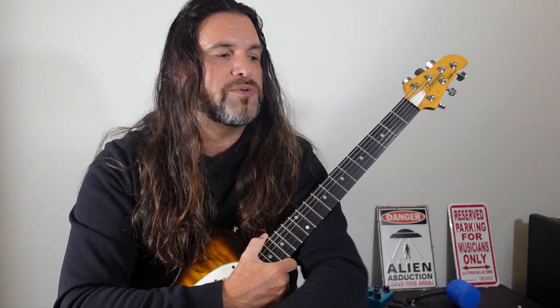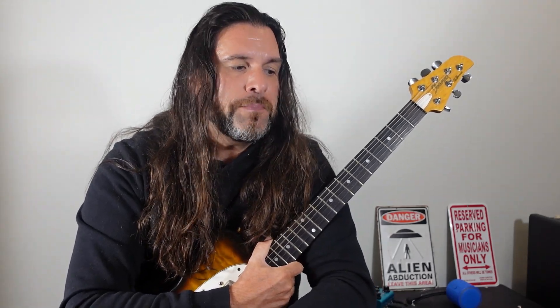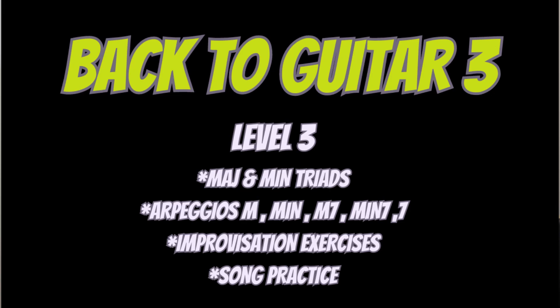Let's move on now to back to guitar level three. I recommend working on major and minor triads. In a chord, you have the root, the third, and the fifth. If it's major, it's going to be a major third with a perfect fifth — these are the notes you have in your major and minor chords. Applying those notes one by one is what we call working on triads. You can work on your three first strings, and I have other videos on major and minor triads — please have a look, it'll be really helpful.